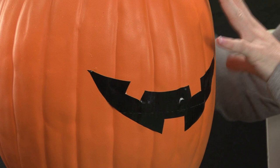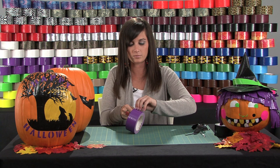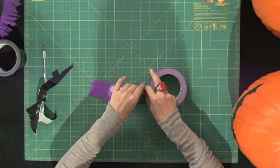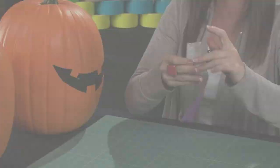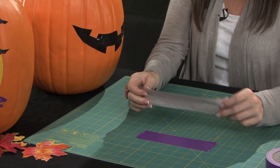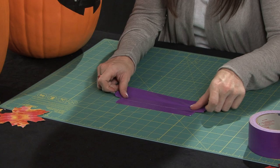Next we're going to move on to the eyes. I'm going to use purple — real simple. Just going to make some easy triangle eyes, probably tearing off about six inches. Just put that down on the cutting board like so, then take about eight inches and overlap that on top of the six inch piece.